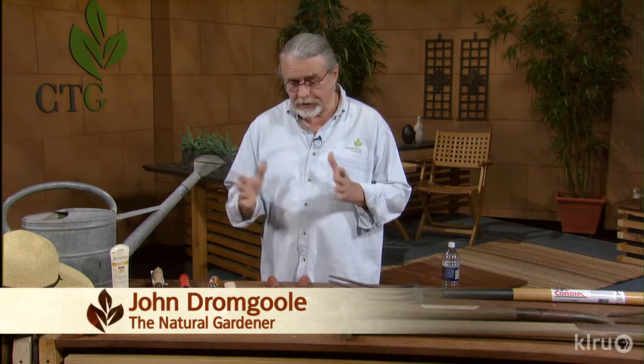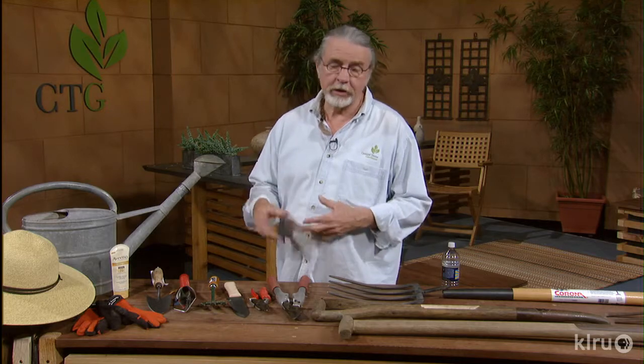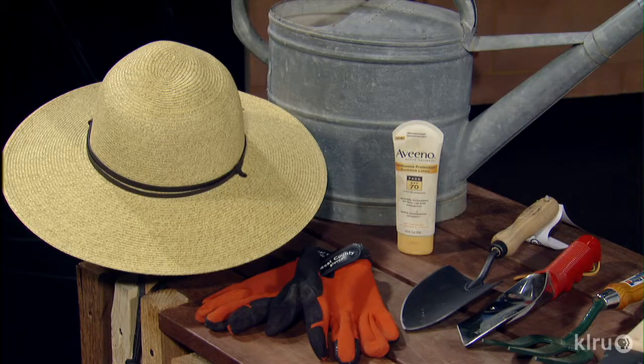Well, a lot of new gardeners out there, so I want to explain some things that you might want to do. To get ready for gardening, you need a good hat, a good pair of gloves, some sunscreen, and a nice watering can. There's all kinds of those out there. Garage sales are a good place to go find these things.